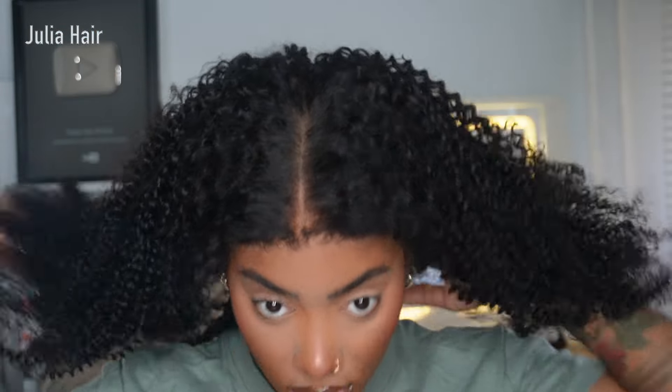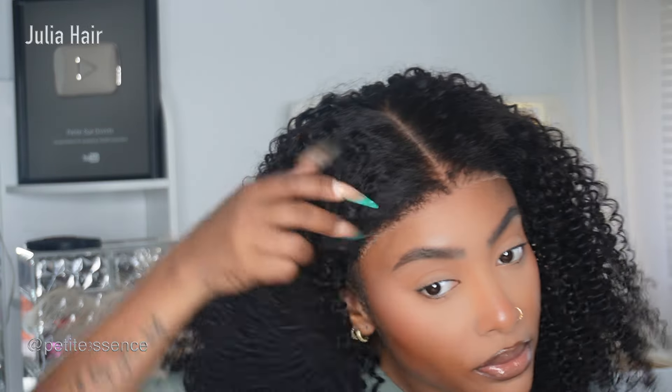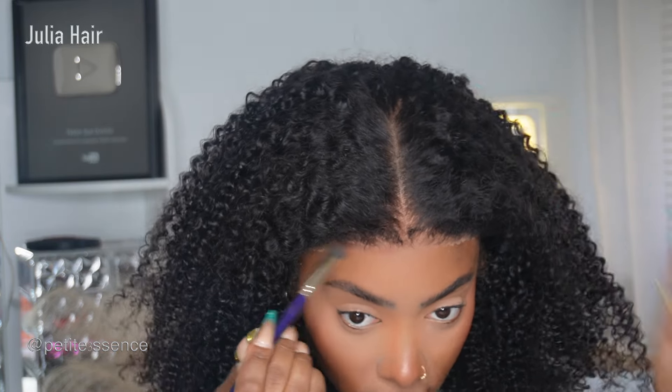I just went ahead and slipped this on and this is how it's looking right off the bat without me doing anything additionally. The kinky edges definitely blend with the rest of the texture, which I appreciate. I'm shaking it from side to side to show you guys the security — it's definitely constructed well.